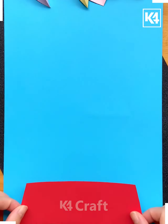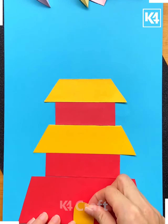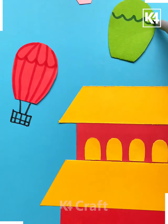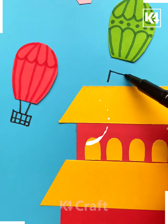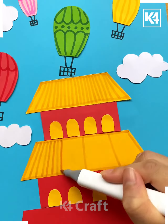Next we'll be making a house. Take the red color paper and paste them like this. Now using the yellow one, we'll be making the roof, doors, and windows. Make some hot air balloons on the top like this, and you can use different colors. Now draw the lines on the roof of the house, outline it, and it's done.